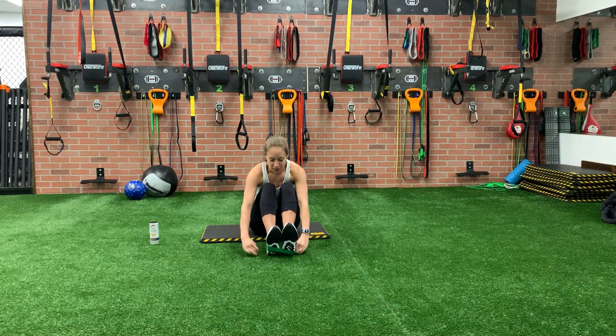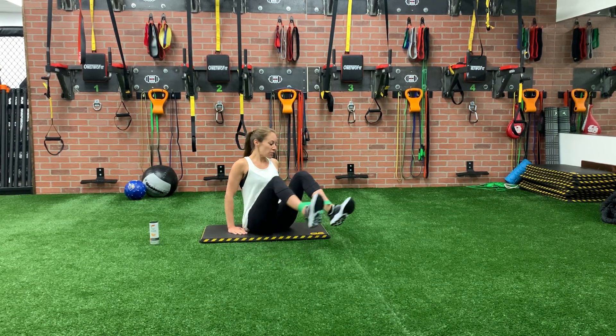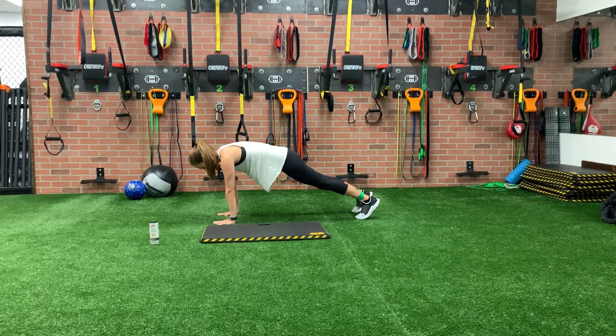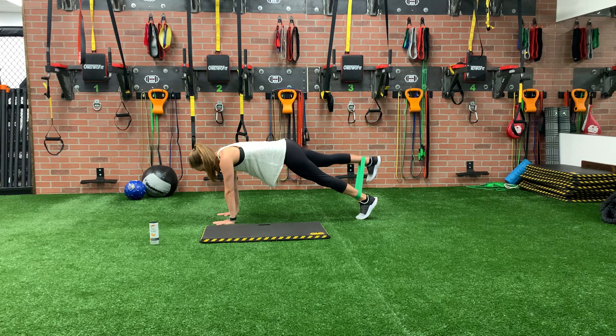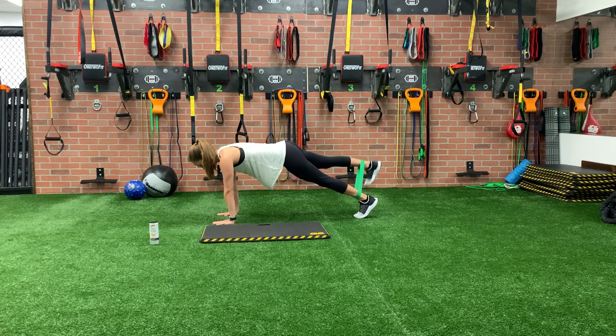So the first one, we're gonna go into a plank position. We're gonna keep the loop around our ankles for the first few moves and we're going to do a leg lift. So come into a nice high plank. We're just going to alternate. 1, 2, 3, 4, all the way to 20.